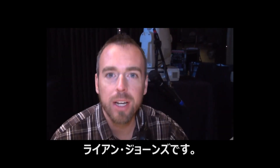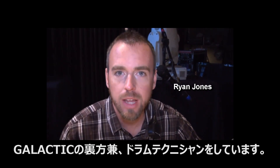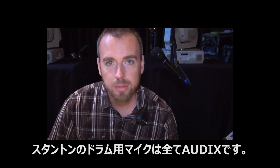What's up Audix nation? My name is Ryan Jones. I am front of house engineer and drum tech for the band Galactic, and this is Stan Moore's drum kit. Stan's kit is 100% Audix microphones.